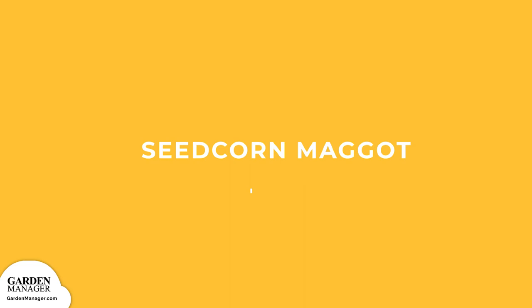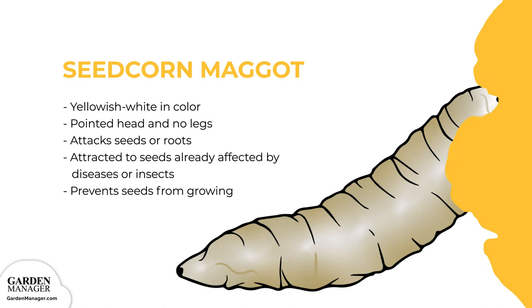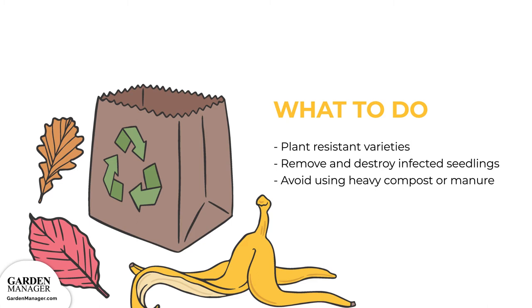Seed Corn Maggot: These maggots are yellowish-white in color, with a pointed head and no legs. They attack either the seeds or the roots of a plant, and are often attracted to seeds when they have already been affected by diseases or insects. When seeds are attacked by seed corn maggots — usually while the seeds are germinating — the attack keeps those seeds from growing. To manage them: plant resistant varieties. If these pests are present, any and all infected seedlings will need to be removed and destroyed. Also, avoid using heavy compost or manure, since these substances attract the maggot flies that would lay eggs on the plant.